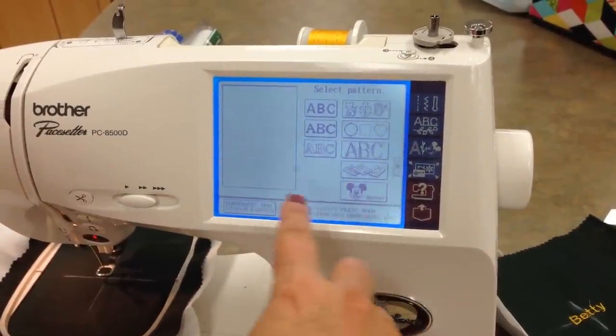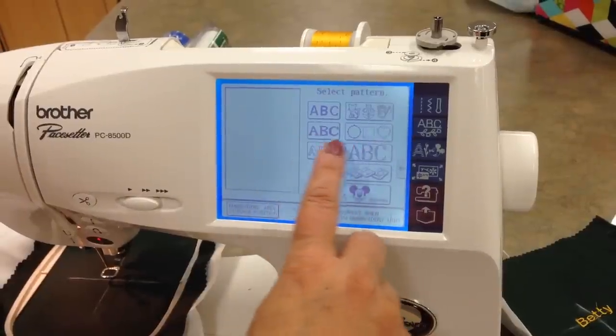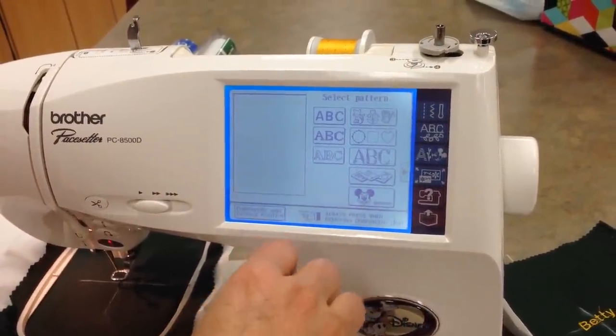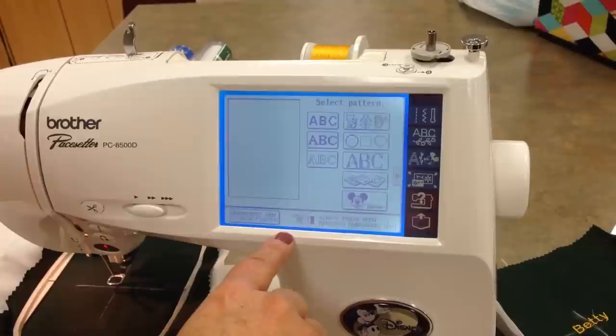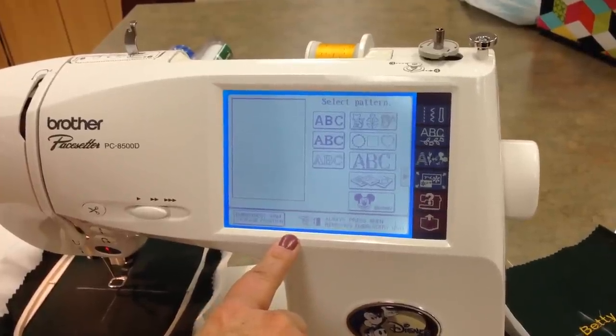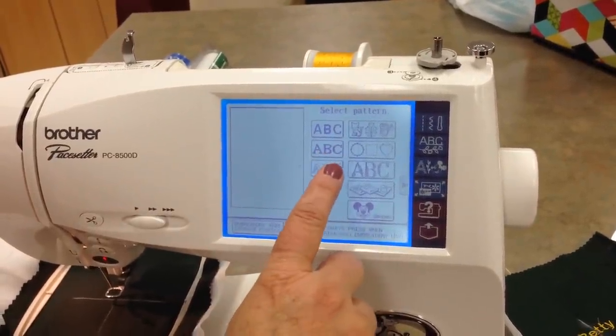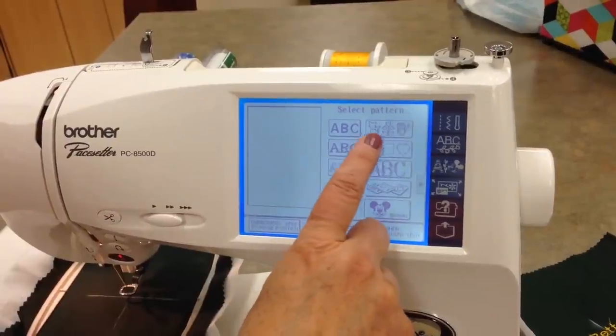You'll notice the screen is the same, but now as you select your words or your design, it'll take a couple of seconds for the design to load. We're going to go ahead and do two names, two words, and a little symbol.